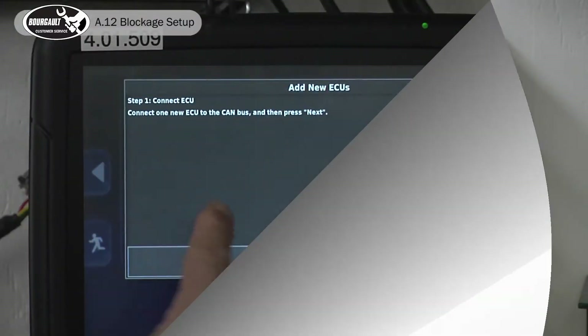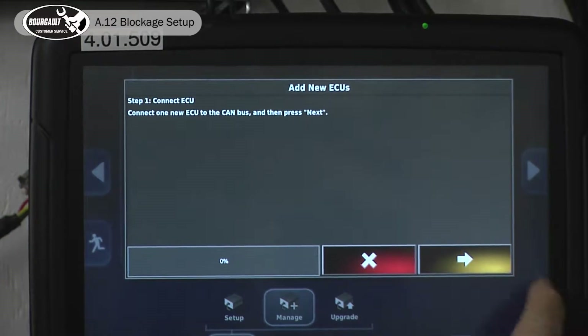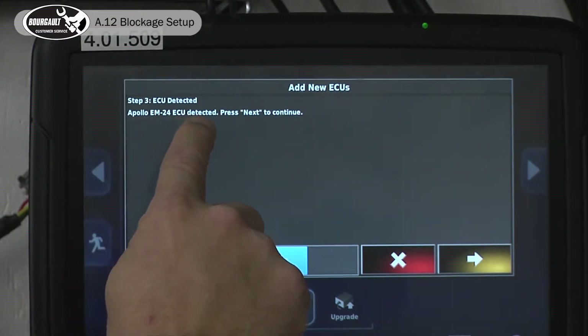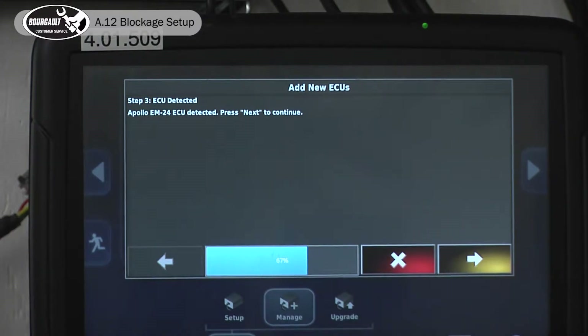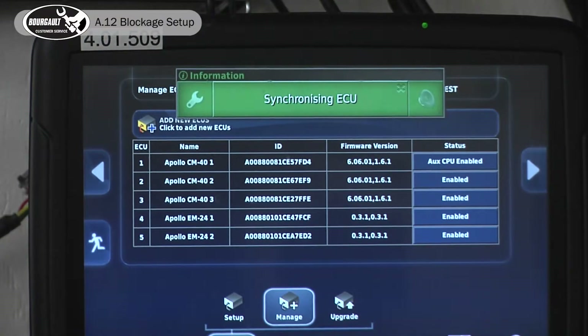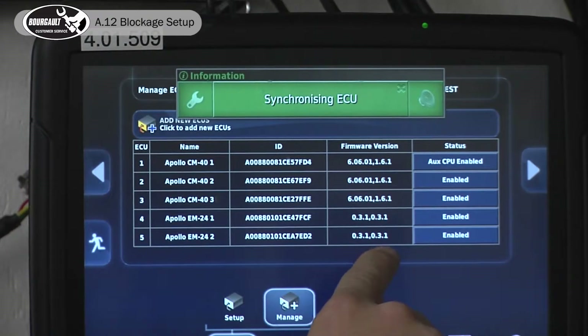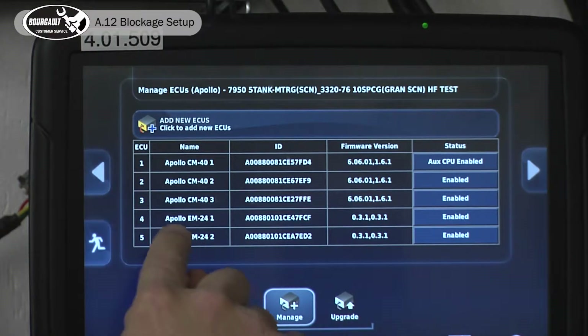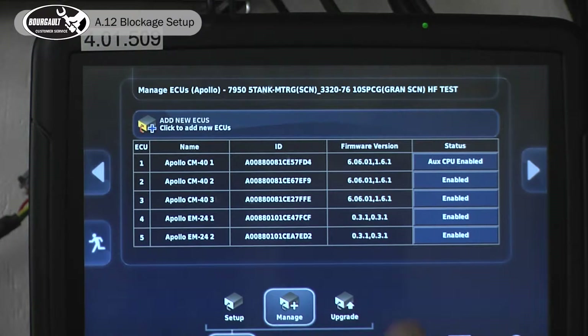With the comms connected on our new blockage ECU, we advance the wizard. It detected an Apollo ECU EM24 — hit Next and accept it. Always wait to make sure the firmware populates and is correct. Now it's connected and we have the same firmware in this EM24 as in our section control ECU, which is correct.